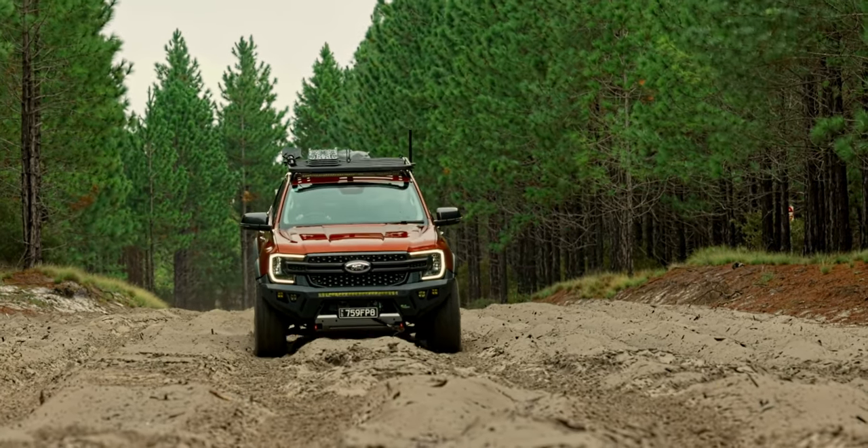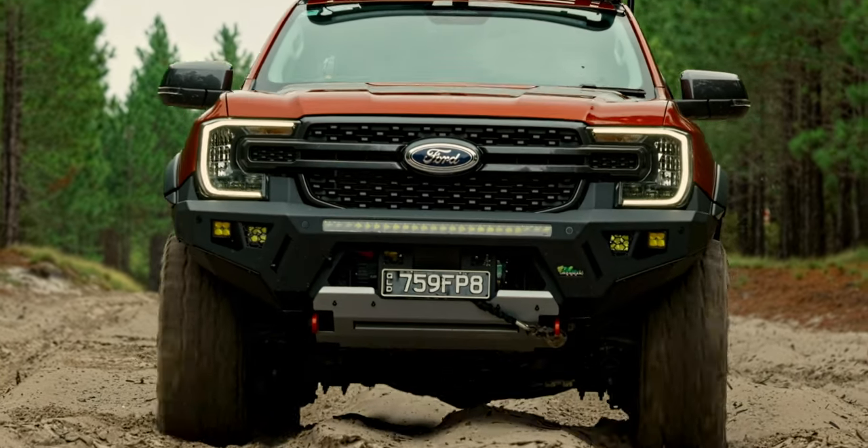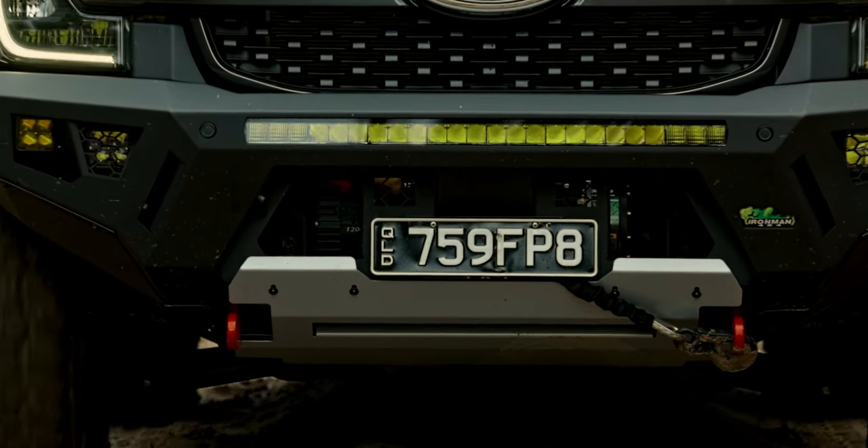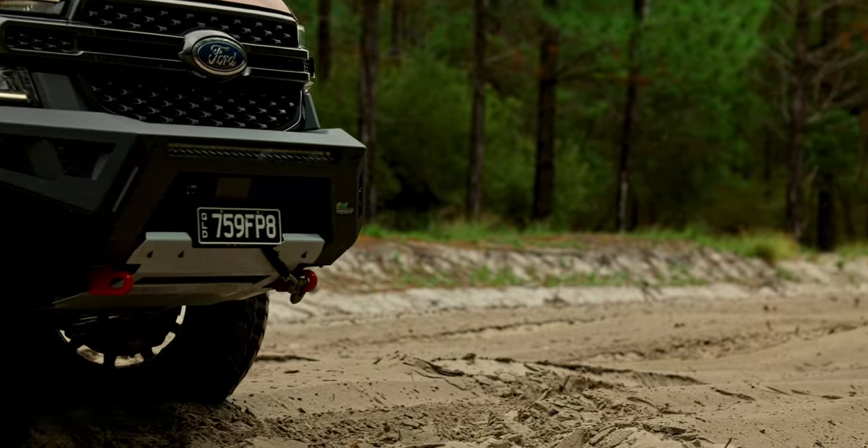So we've got a fantastic off-road bull bar here that is sleek, functional, and structural, and it's going to absolutely set off the look of your Ranger. As we come down the side of the vehicle here, we've got our new Ironman 4x4 fender flares.